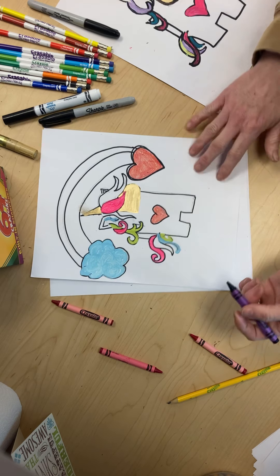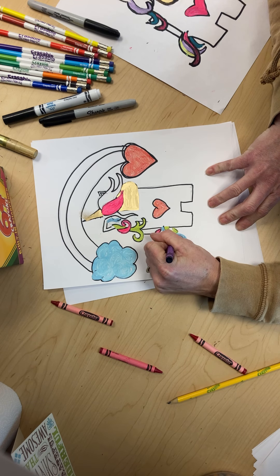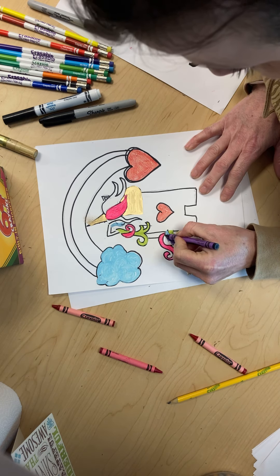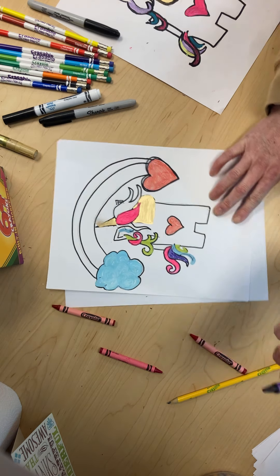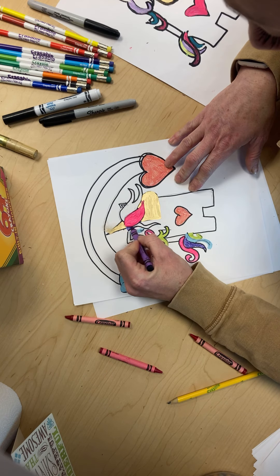I like purple, and I was going to do part of the tail with purple. I am using mixed media today — paint markers and crayons — but you guys can do crayons, markers, whatever you have, okay? I just wanted to show you guys the difference and what it looks like.